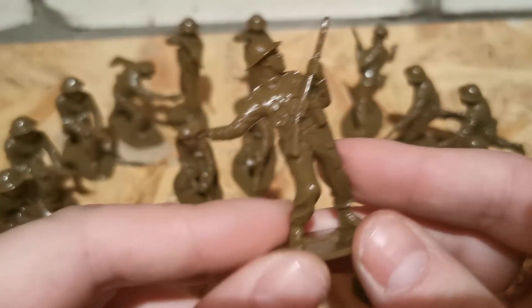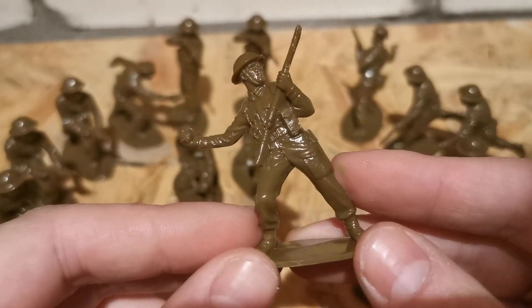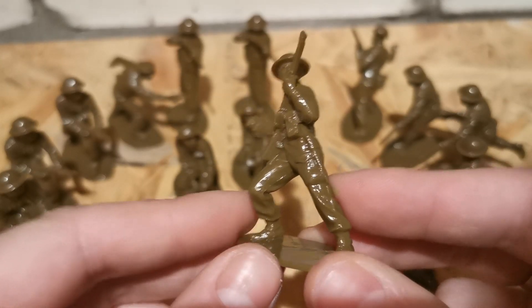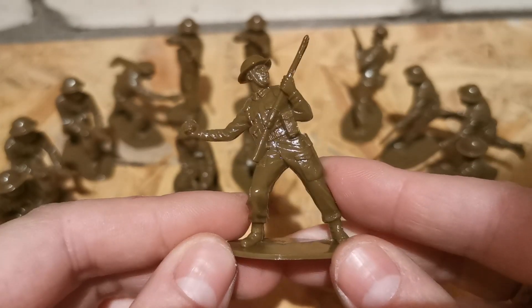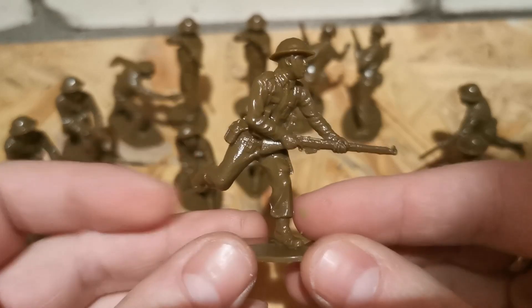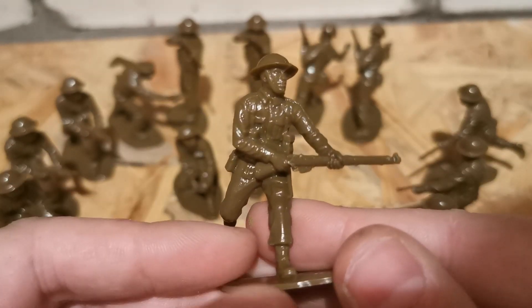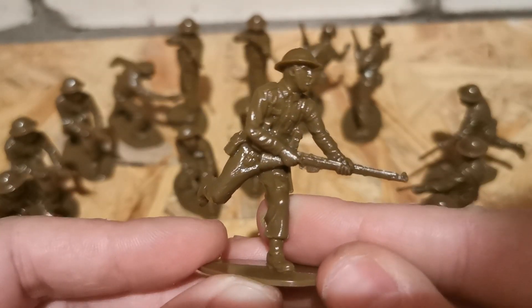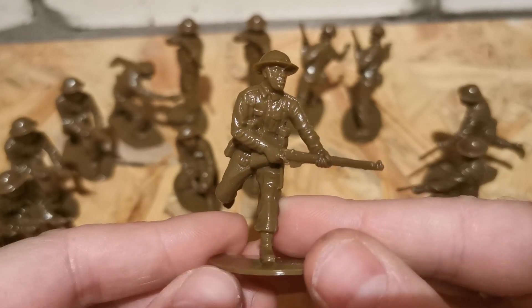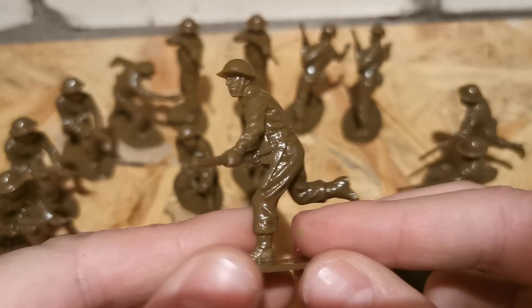I'm not a big fan of British infantry, but this set just got me — this is a very cool grenade-throwing pose. Next is a soldier charging with a Lee Enfield, but the face expression should be like screaming or something. He's just like, okay let's attack — he should be shouting.